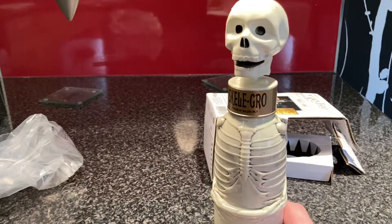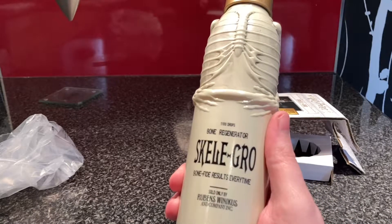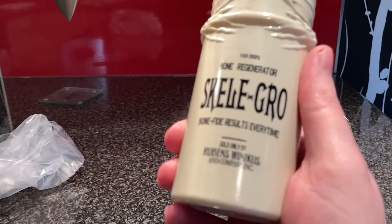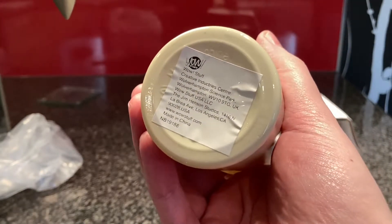Now, this is pretty cool. It says: Bone Regenerator, Skelegro, Bonafide Results Every Time. Sold by Rubens, Winnekus & Company Incorporated. And then you've got a bunch of stuff at the bottom, so I'm guessing that's who makes it.